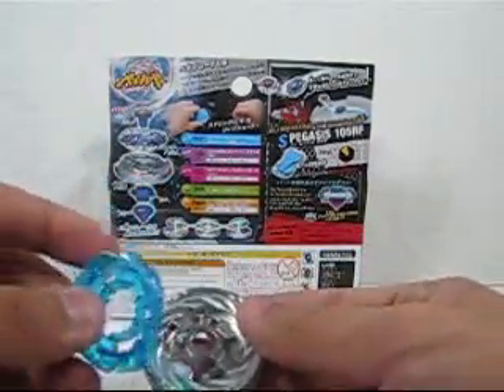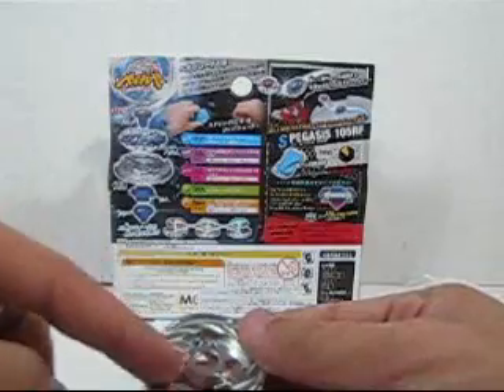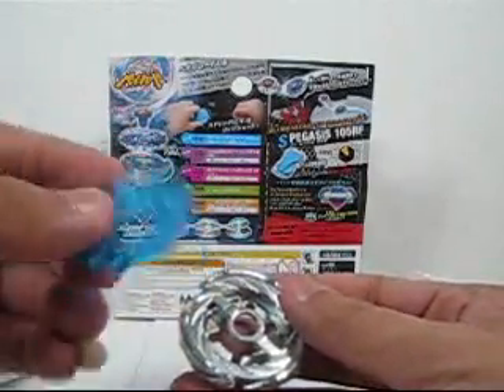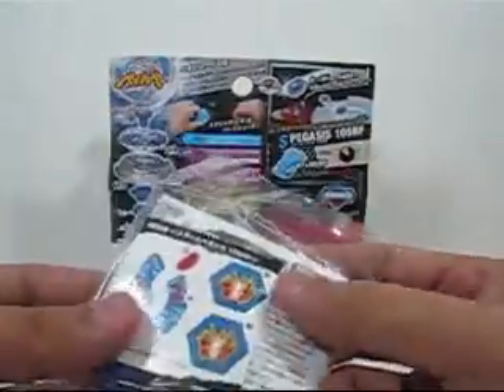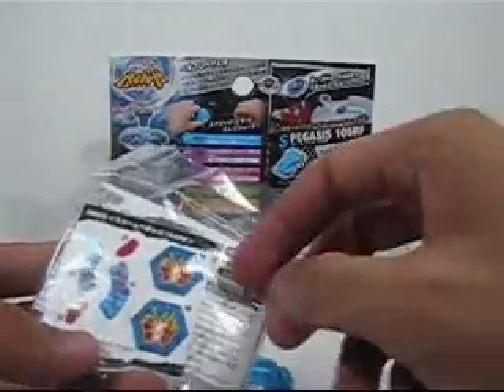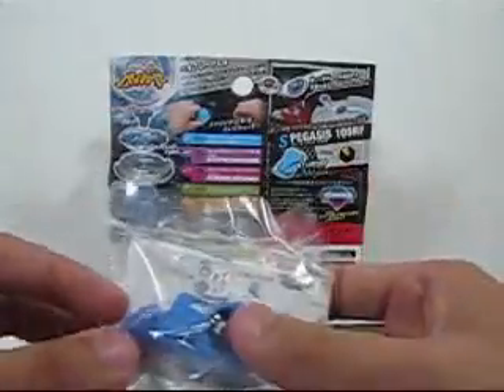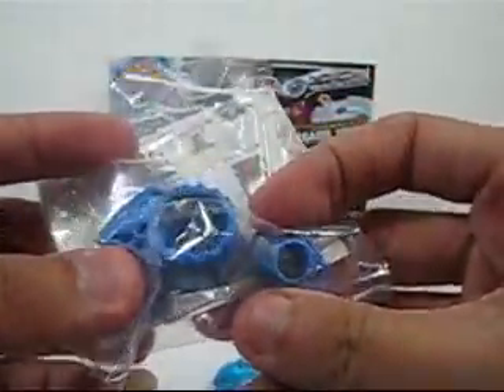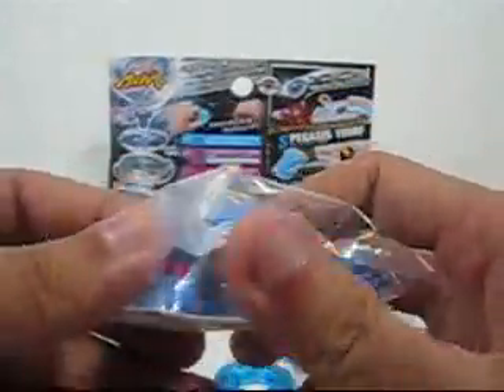This part has a transparent piece — looks kind of nice. I also saw the other mold made from metal. Over here there's a sticker sheet for the Beyblade, and some extra stickers. This appears to be a special tip, and this is a lock and a key.